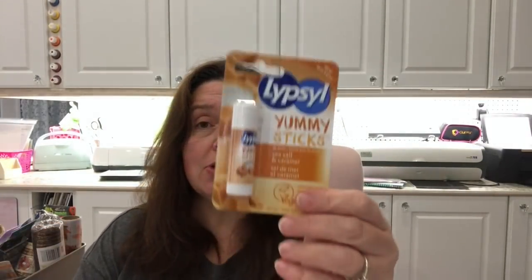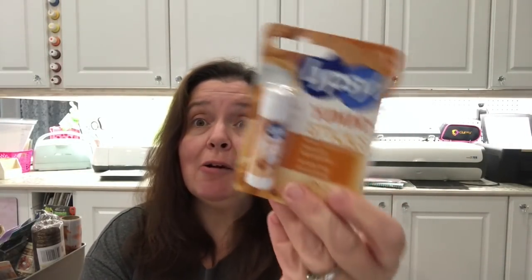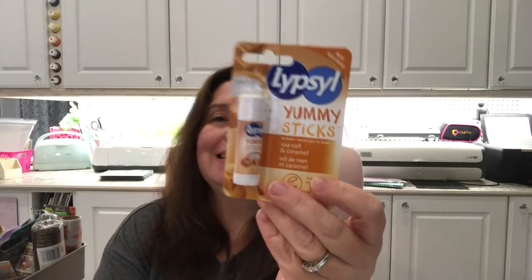I got another one of those wall hooks because someone I know is looking for one, so I got that for her. And this was new to me — Dollar Tree had these Lip So Yummy sticks in sea salt and caramel flavor. I couldn't resist — it sounds so yummy! It's the little lip balm sticks, not the full length, but I got that.